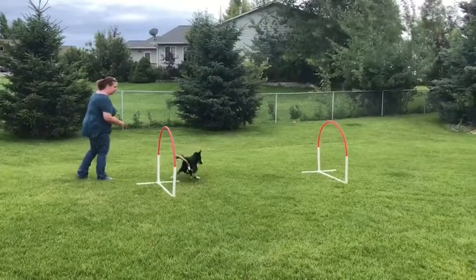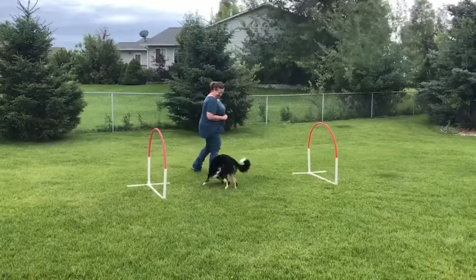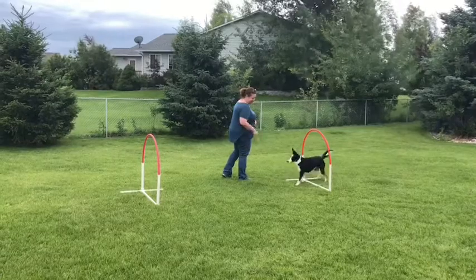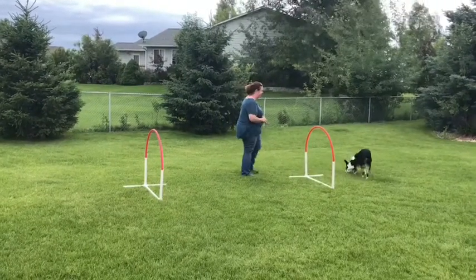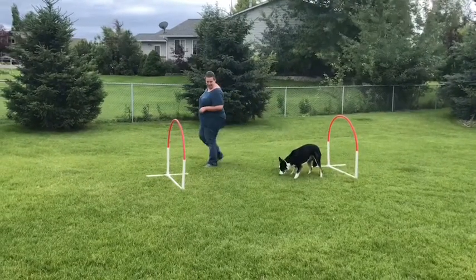This video is showing some of the beginning steps that we talked about in Lecture 1 of letting the dog start to build value for the hoops, shaping the dog to look for the hoops. Right now I'm just tossing treats on the ground. The grass is a little long, so she's having a hard time finding the treats. I needed a more visible treat, something that's a little bit bigger.